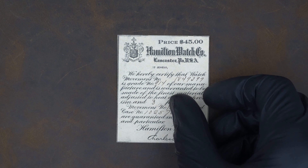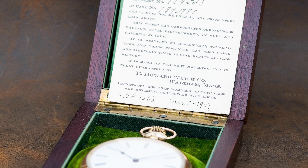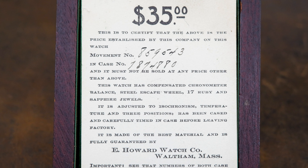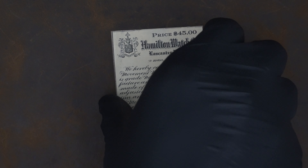The question becomes: how can we determine that a case is original to the movement without a doubt? The short answer is we really can't, unless we have a certificate card from the watch company that records both the movement number and the case number. Usually these watches are in their original boxes and come with some sort of certificate. This is the only way to guarantee one hundred percent — unless the certificate has been forged — that the watch and case were originally paired. Other than that, the only thing we can do is make a reasonable guess.